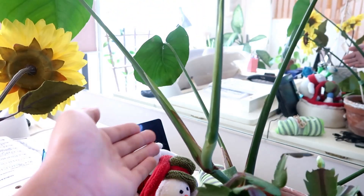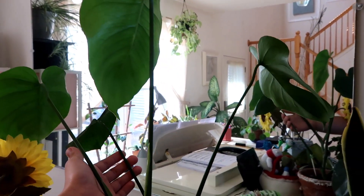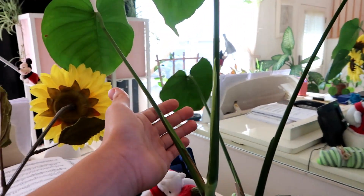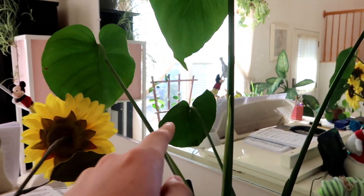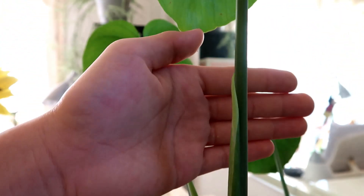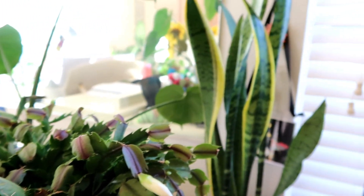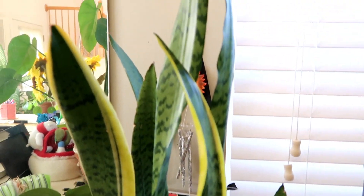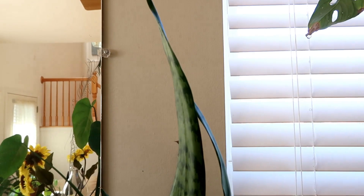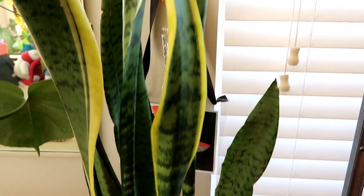Right next to that is my Monstera deliciosa propagation cutting that I made from my main plant. It has grown quite a lot - these are new leaves right here. And then right here, I didn't even notice this until now, but there is a new leaf right there popping out.